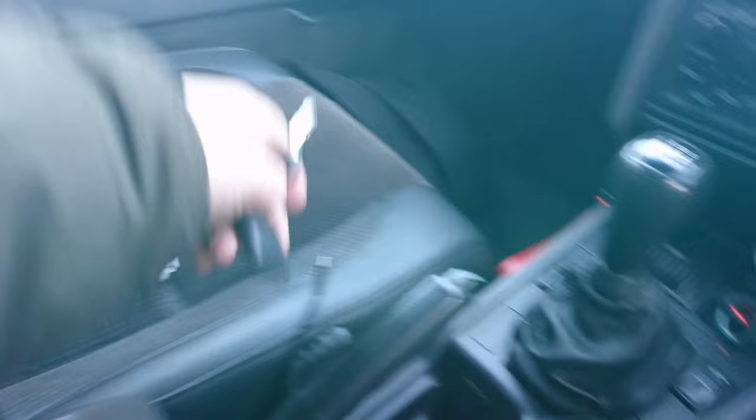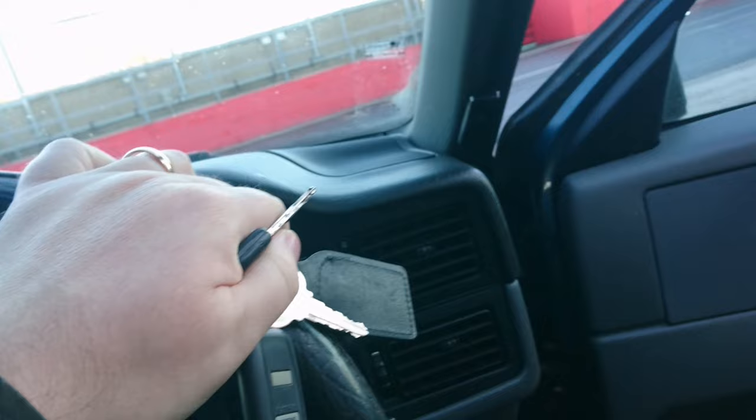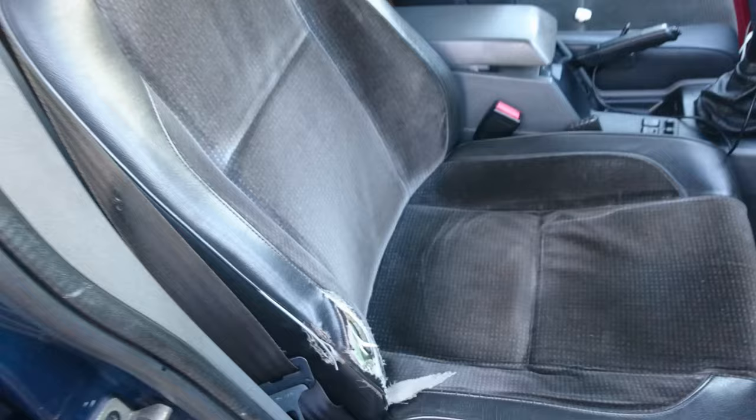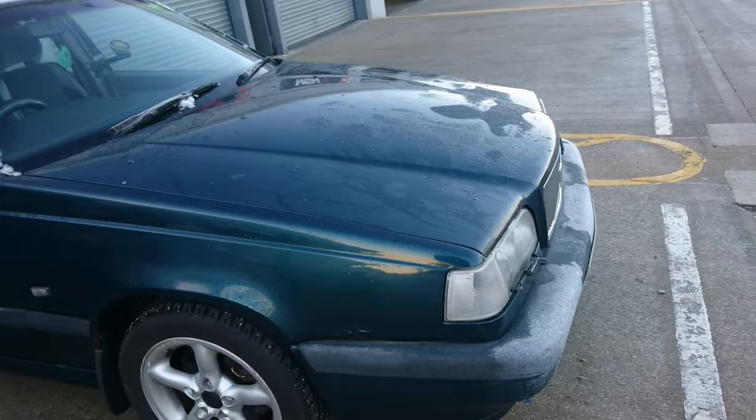We've got lumbar support as well, which is good, and I think a height adjuster too. Nice comfortable seats, though this is actually got a little bit worn. I think these are great cars. This one, because it's got standard suspension on it, actually does ride and handle a little bit better than the last one which had coilovers.